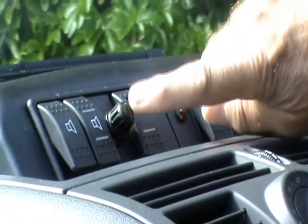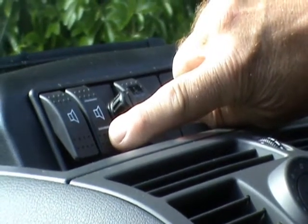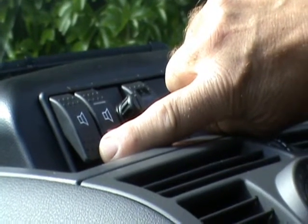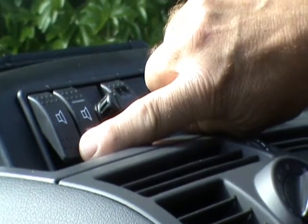The next switch is the volume control for the intercom, which is worked by these switches just here. There's also an independent switch which can turn the rear customer audio off so they can't hear what you're saying, and there's also a control in the back for the customer to do that.